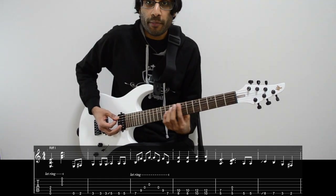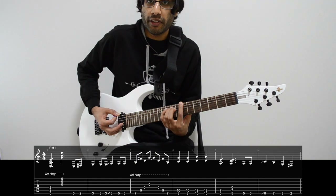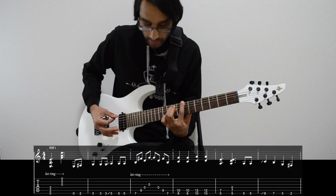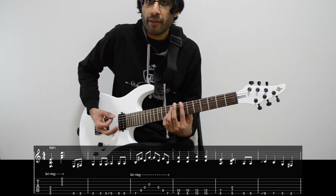Moving on, we play a B power chord — 7 and 9 on E and A. We're going to just pick this chord all the way to the G string and back up to the low E.